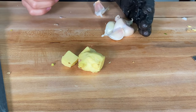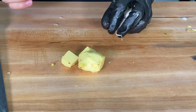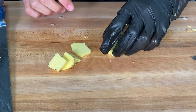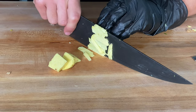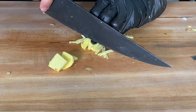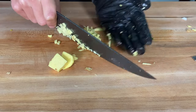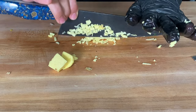Now we have some ginger and some garlic and we're going to finely mince these to make a paste. I'll start by slicing the ginger into little slices, stack everything together, cut it into planks, and then cut those planks into little squares and mince it up. You really want to mince it super fine into a paste. Alternatively, you can also use a blender and it'll be much easier.